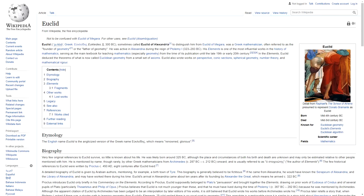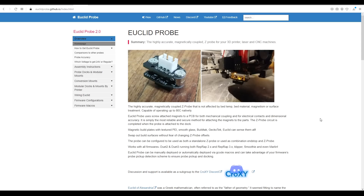The Euclid probe is named after Euclid of Alexandria, the father of geometry. It allows auto bed leveling for a 3D printer, laser, or CNC machine. It consists of two halves: the upper half permanently mounted to the printhead, and the lower half, with a high-quality microswitch, is magnetically coupled to the upper half when needed.